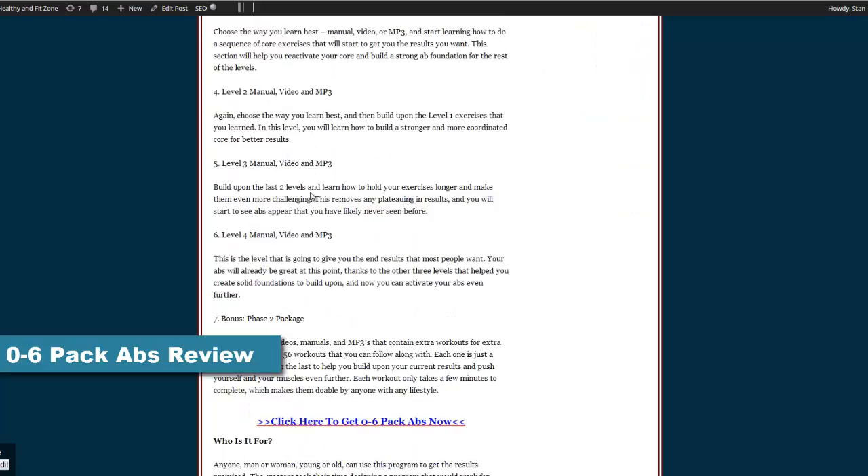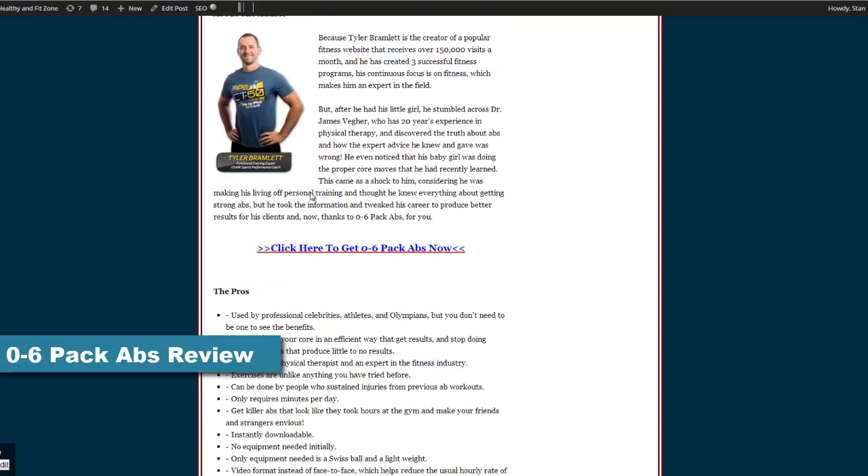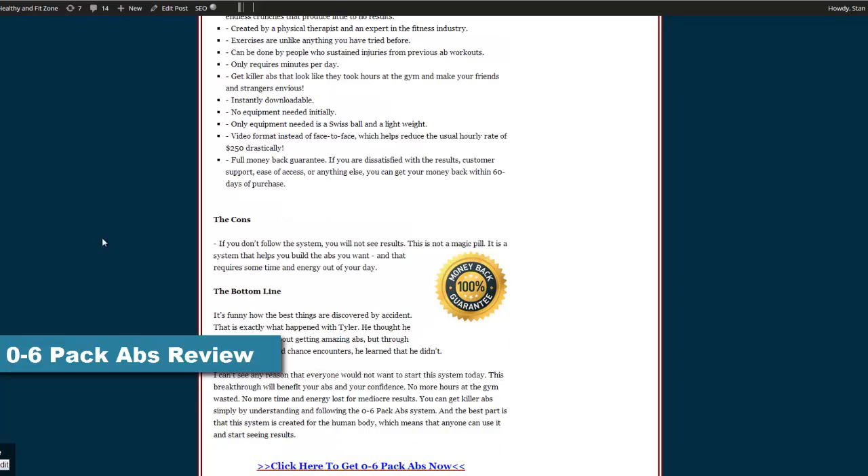I definitely wouldn't buy 0-6 Pack Abs before reading my review. I went over how 0-6 Pack Abs came about, how the product works, things that are inside the product, who the product is for, and the famous pros and cons.